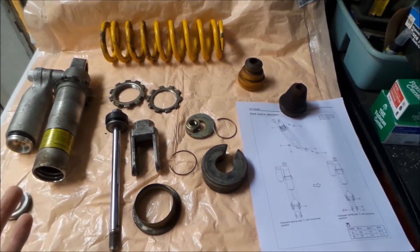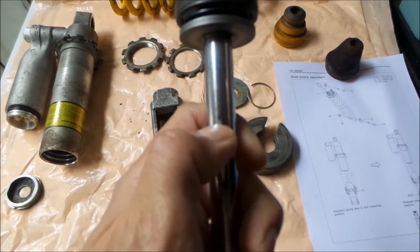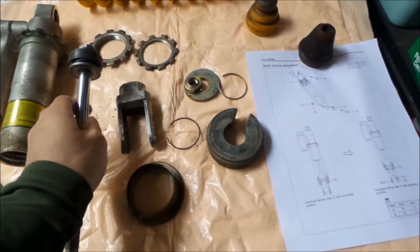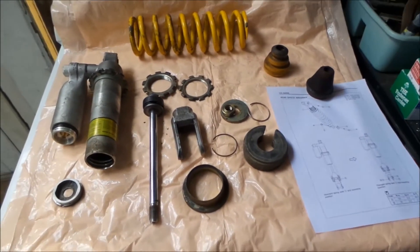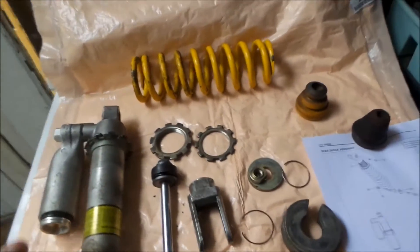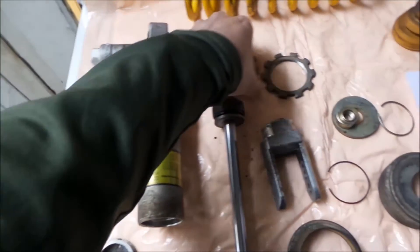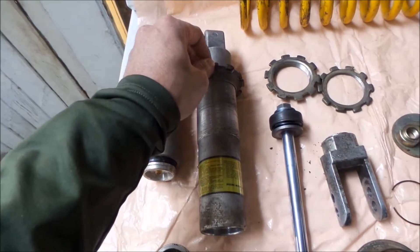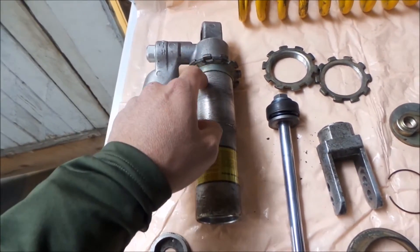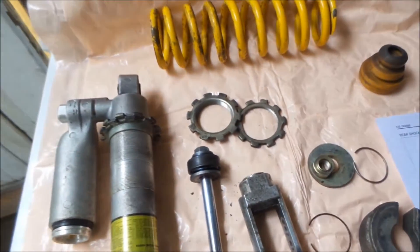So I'll go over the anatomy. I've already taken it apart. I tried to rebuild this one and I messed it up — I dented the shaft, so it's no good anymore. But I was able to rebuild the one that was on the bike before without problems, and that's the one I replaced with the Cogent shock. So here's the shock body — this is where all the oil and guts are. These are the upper perches, which you use to adjust the height of the spring. This is your spring. This is your bladder — the thing you fill up with nitrogen.